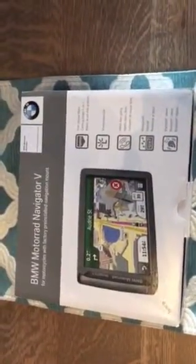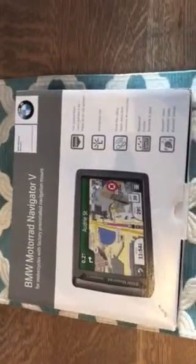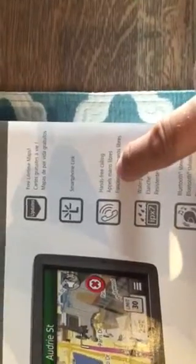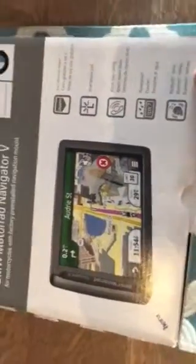Hello, this is Jeff Olson again. I'm just looking and doing an unboxing of the BMW Motorrad Navigator 5 that I purchased from Wildwood Sports. I just want to look at the box here. It's got some features like free lifetime maps, it's got a smartphone link, it's got hands-free calling. I won't be doing much phoning but it's nice to be able to receive a call when you're on your bike and at least tell somebody that you're pulling over. It's waterproof and of course it's got a Bluetooth stereo built right into the unit.